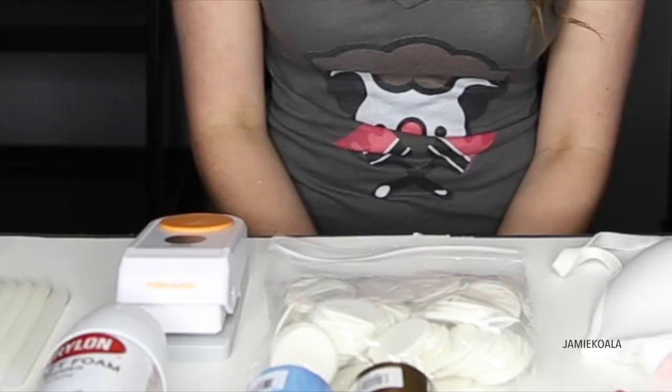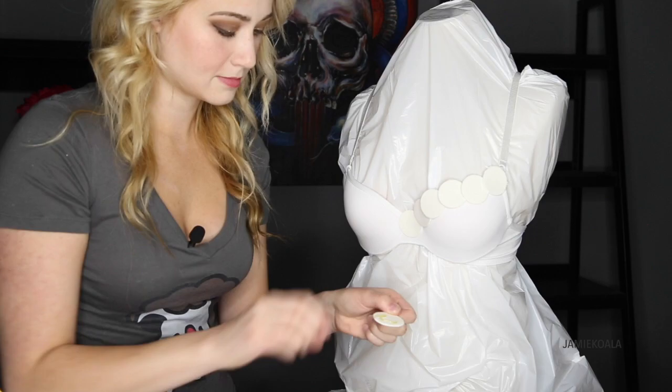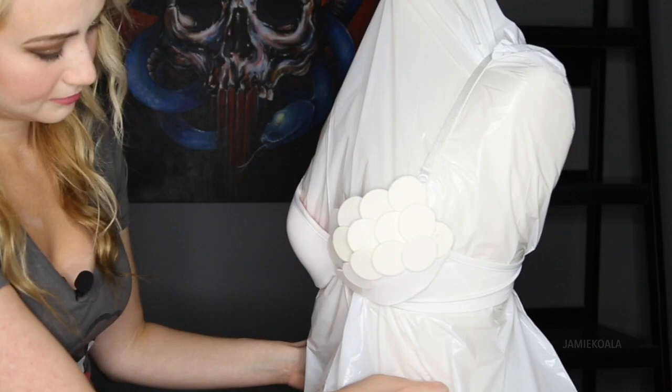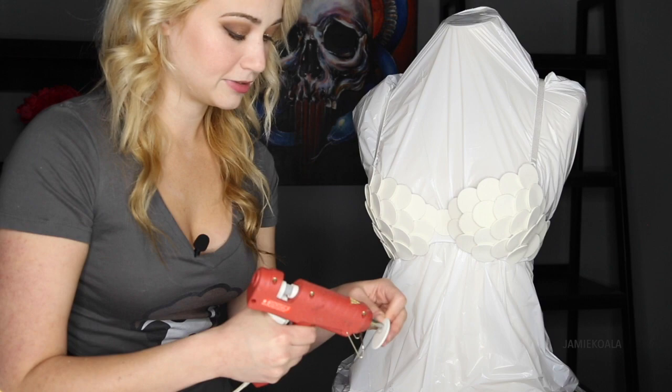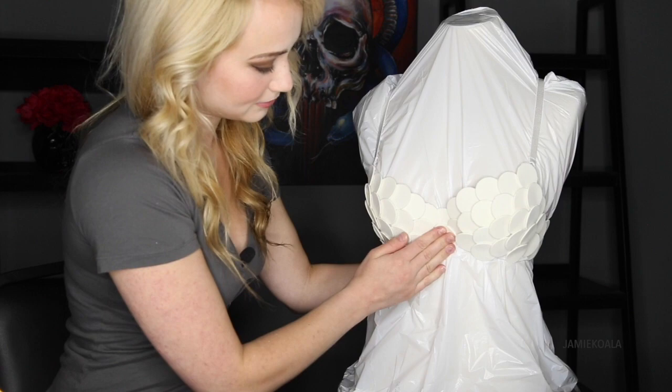Finally you're going to need foam circles. I made mine from sheet foam using this awesome cutter and it worked perfect. The first step of the project is to glue the foam circles onto the bra using your hot glue gun. For the sake of the video I am doing it on a mannequin — it does make it easier but it's not necessary. So just glue in your last scale however you like and now we're ready to prime this.